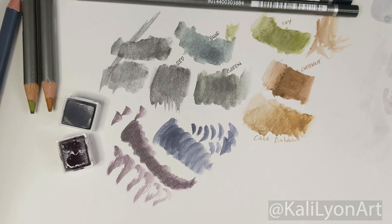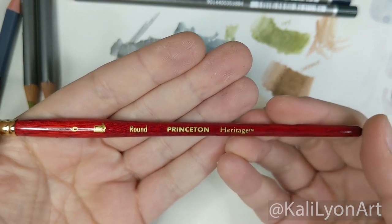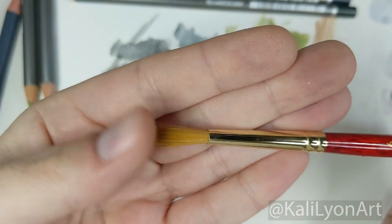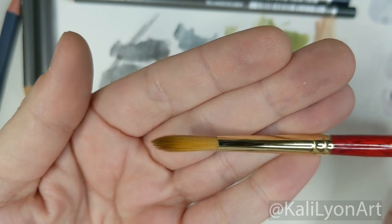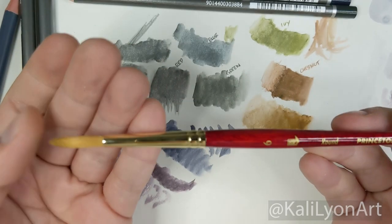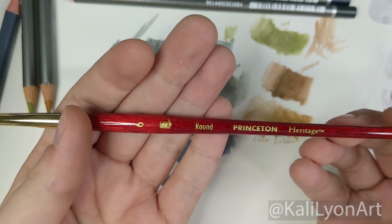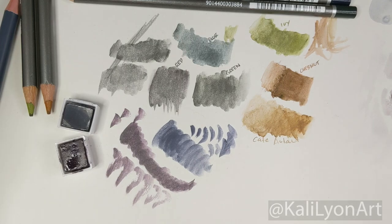We have two more products. First, the Princeton Heritage round size 6 brush — a classic watercolor brush whose bristles can hold a large amount of water-based medium. It's great for both detail work and large areas. It's a nice brush with a really pretty wood color, and I look forward to using it to paint my picture. I love round brushes for the versatility they offer between wash and detail.